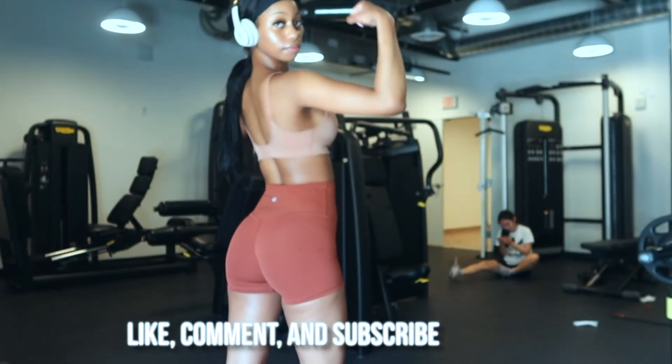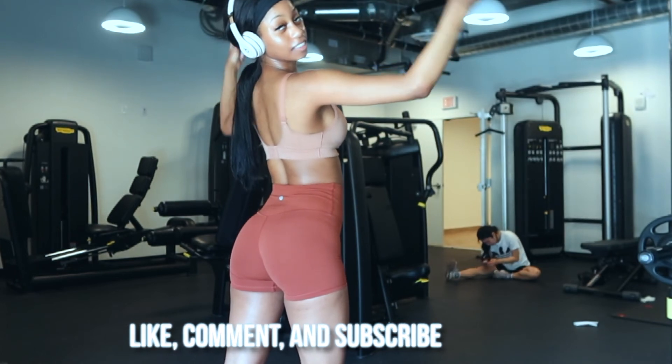My workout is now complete. I hope you guys enjoyed this video and I'll see you in my next one!